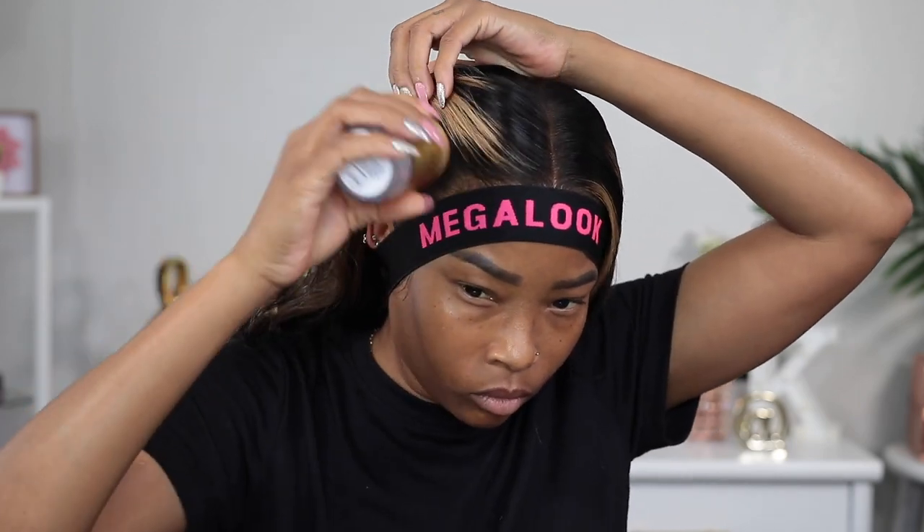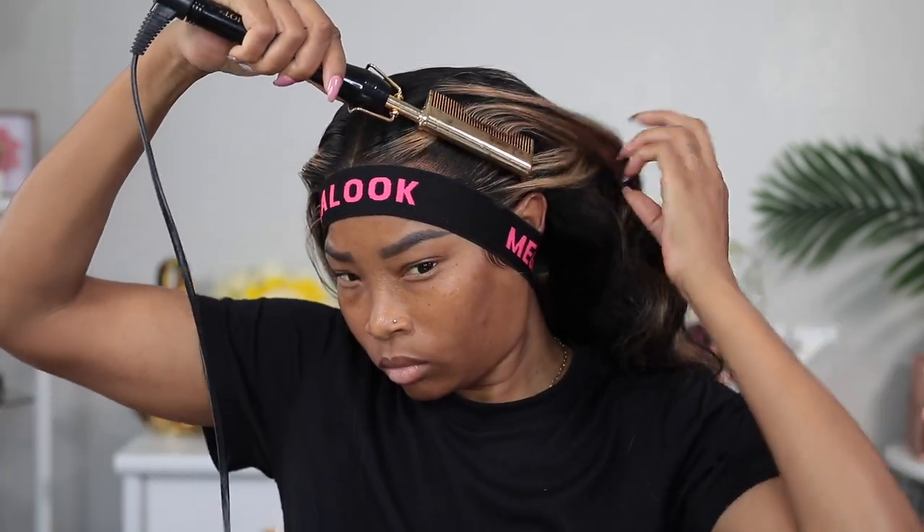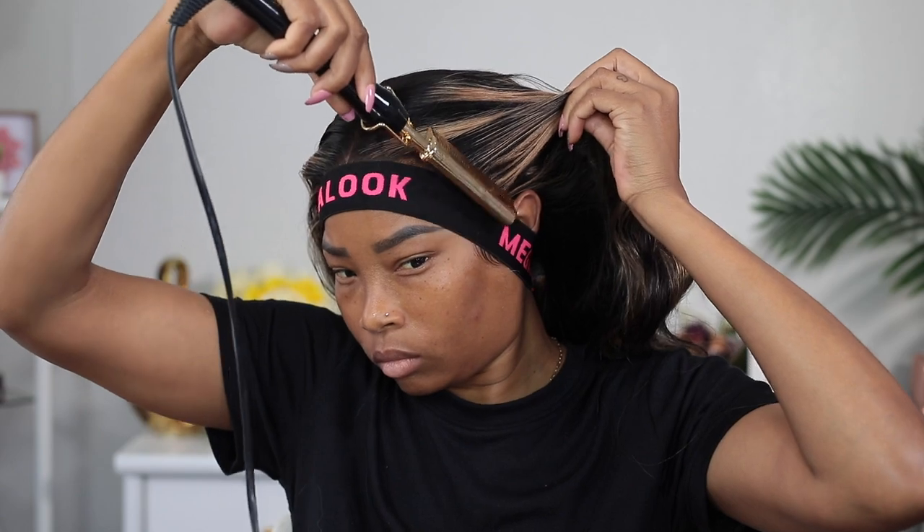I'm also applying some on the sides because I want it to look nice, so why not. I'm doing the same thing with the hot comb on it. Here I'm rubbing some of the edge wax stick onto my hand and then rubbing it over my hair. I'm also gonna add some curls mainly in the front of the hair, but I'm not gonna do it on camera — I'll do it after I do my makeup.